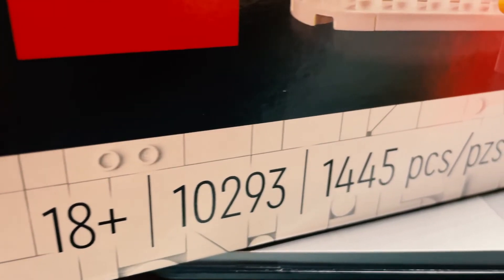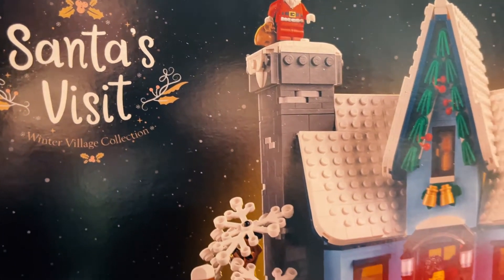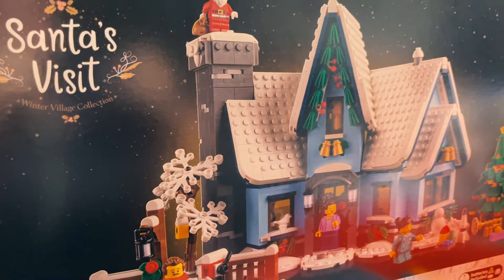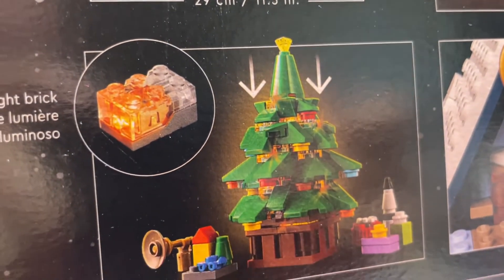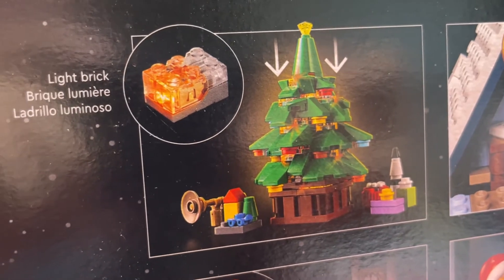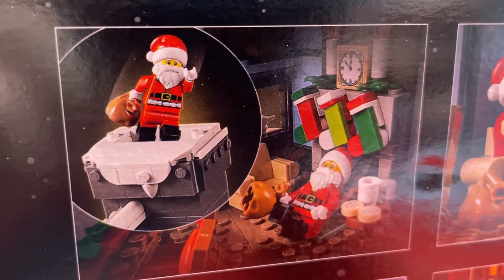This 18-plus set, set number 10293, comes with 1,445 pieces. This includes a brand new Santa Claus print. One of the highlighting features of this set is that the lights and ornaments on the Christmas tree will actually light up via a light brick. Santa Claus has a ramp from the chimney down into the living room where he can slide down with his sack full of presents. And without further ado, let's just jump into the build.